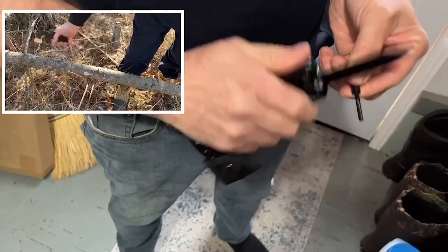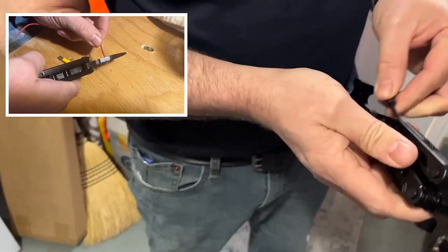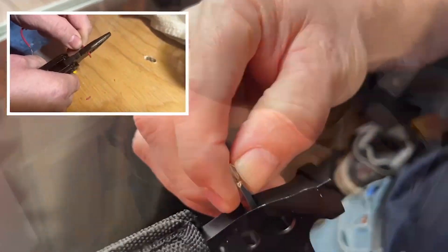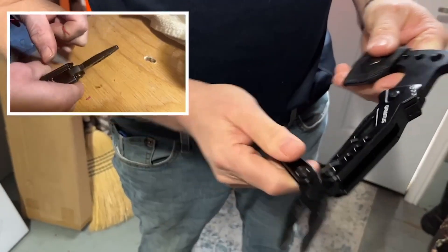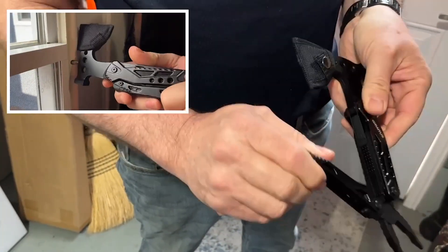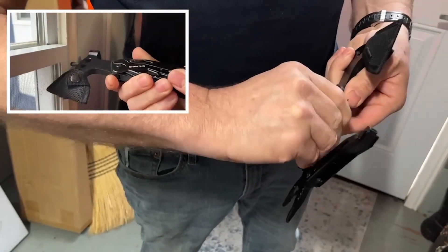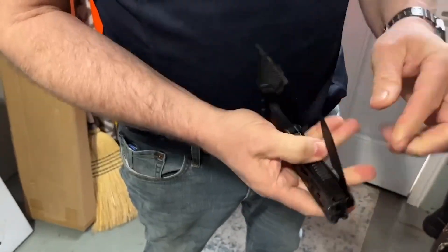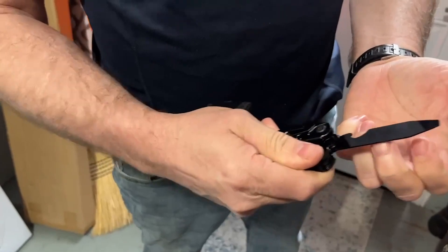It comes with an axe, hammer, nail claw, pipe grip, pliers and wire cutter, needle nose pliers, knife, saw, serrated knife, file, flathead screwdrivers and Phillips screwdrivers, flint fire starter, and bottle opener. This perfect multi-tool is a great accessories gift for anybody who likes to go exploring or camping.